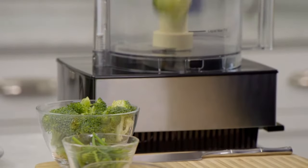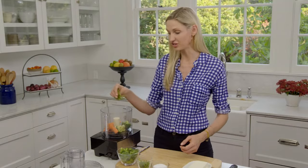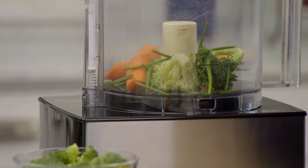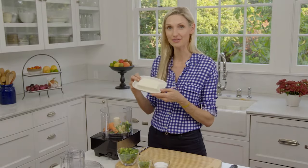Start by putting in a half a cup of raw broccoli, a carrot, a tablespoon of fresh chives, a half a teaspoon of salt, a clove of garlic, and of course our cream cheese. This is an eight-ounce package.